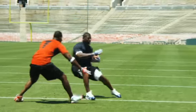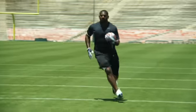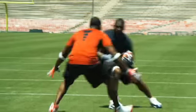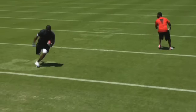The third is a shake and spin. You want to give a shake, set him up, get him going on the outside, and then spin back to get him off balance. And the fourth is clear to the end zone — you accelerate for a touchdown.